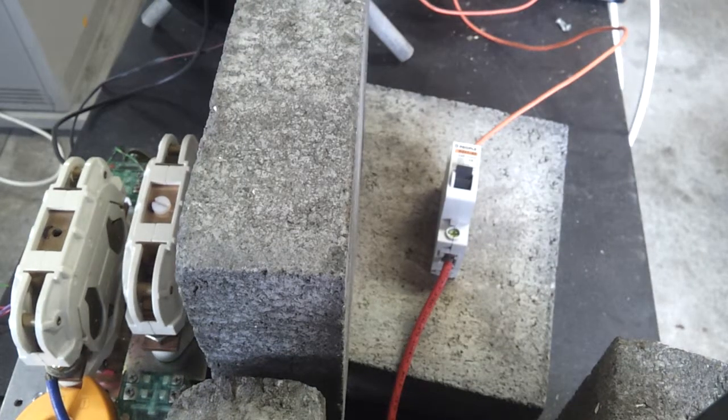This is a People DZ47-63 20A circuit breaker. It's rated for 230V AC and they say it'll clear 6000A. We're going to put 25A at 230V DC through it. We've got a little bit of inductance to make life harder for it, and we'll see what happens.